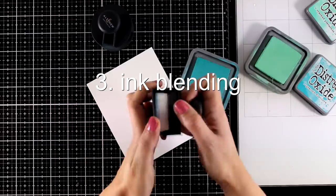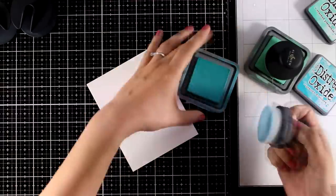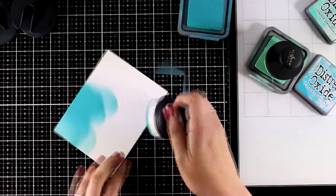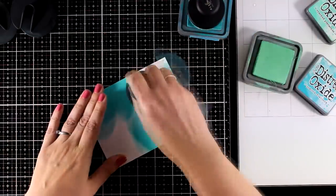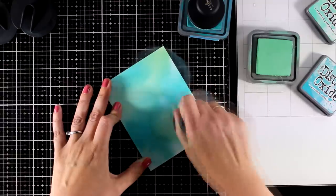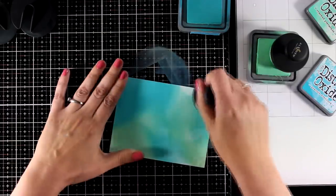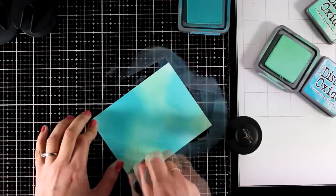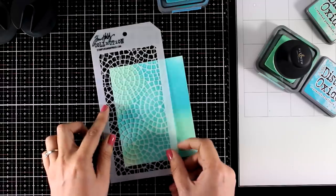For the next background technique I'm going to do some ink blending. I'll use my new blending tools by Altenew — these have just been released and I like that they are big and cover a large area. I'm using my favorite color combo for backgrounds: cracked pistachio and peacock feathers. I'm blending those colors on watercolor paper. These distress oxide inks are a dream to work with — they blend beautifully together so the process is really effortless. You can create many more once you have your distress oxide inks out — all you have to do is stick a sentiment on top and you have a card ready to go.